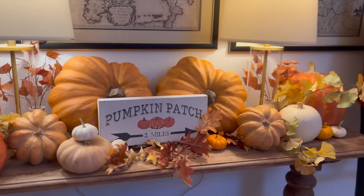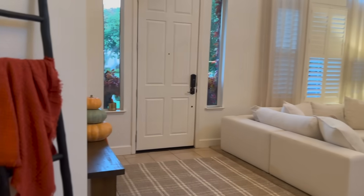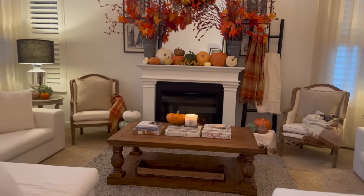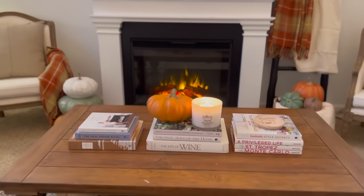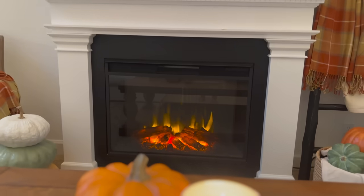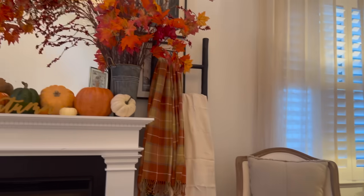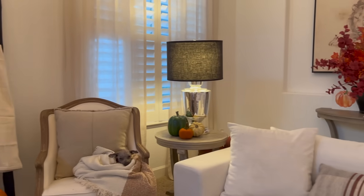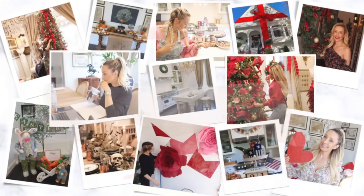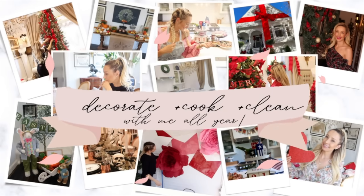Hey friends, welcome back to my channel! Today I'm transitioning from beautiful apple arrangements for fall into a pumpkin theme heading right into Halloween. I'm so excited to be partnering with Balsam Hill on today's video. If you're new here, hit the subscribe button — in about 10 days I'll be launching Halloween decor, and we got the biggest Santa Claus for our front yard. My name is Laura Nicholson and I love all things homemaking. Let's jump into this beautiful fall decorate with me 2023!